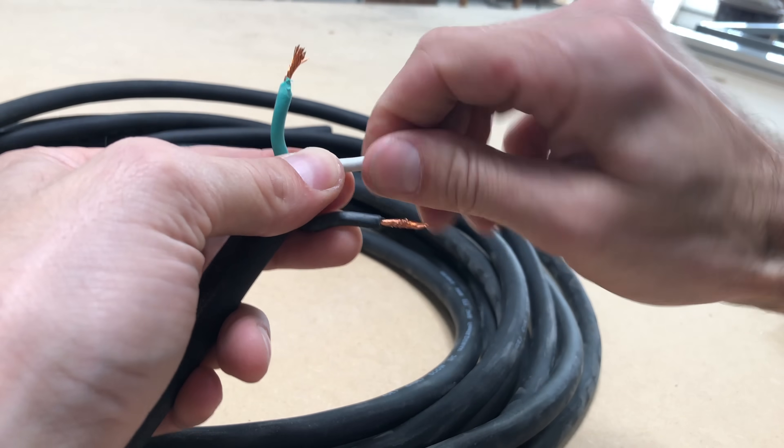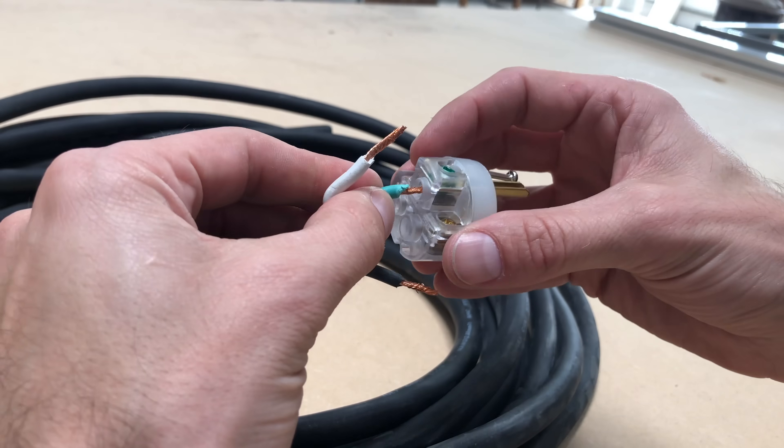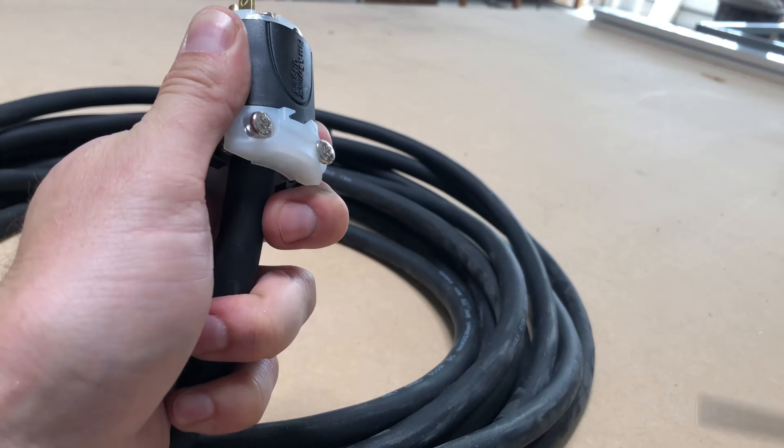I have to make my own electrical cord because I'm using 240 volts and you can't just go out and buy one at the store that's going to meet my specifications. Not a big deal, but everything has to be custom.